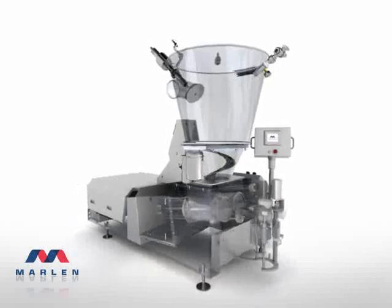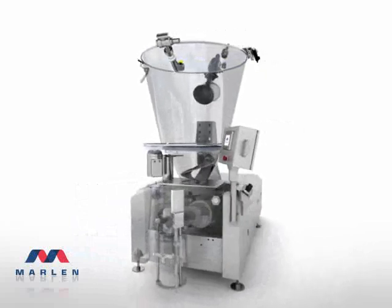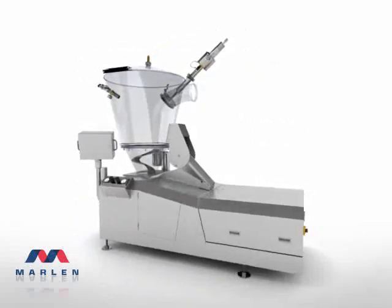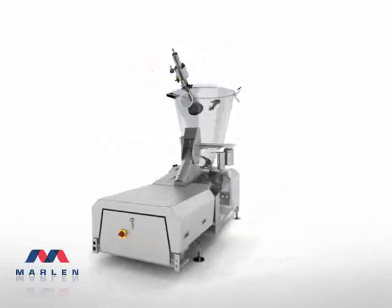This is the standard by which all other pump stuffers are judged, the Marlon Opti 280. Designed and built to meet the real needs of your plant, Marlon Opti series provide gentle handling of products, from whole muscle to fine particulates.